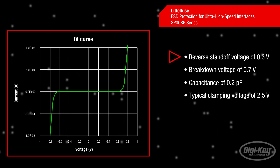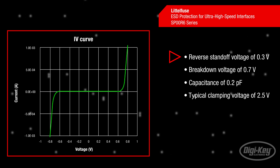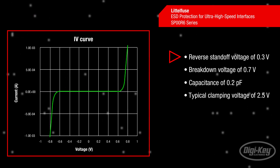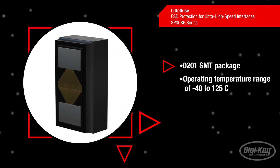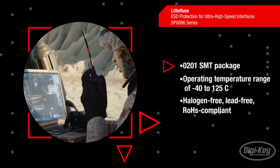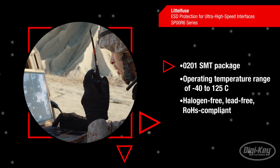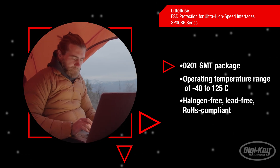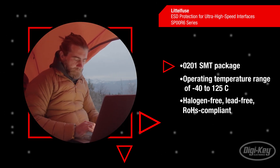They provide ideal protection for USB lines and other low voltage -0.3 to +0.3 volt data lines such as the Thunderbolt 3 or Thunderbolt 4 interfaces. They come in the space efficient surface mount 0201 package and are designed to be stored between -55°C and 150°C and operated between -40°C and 125°C.